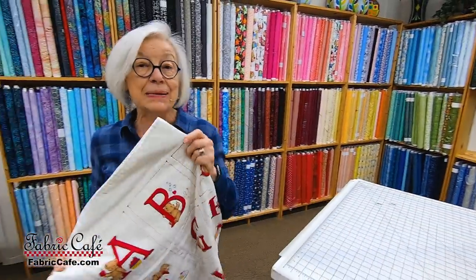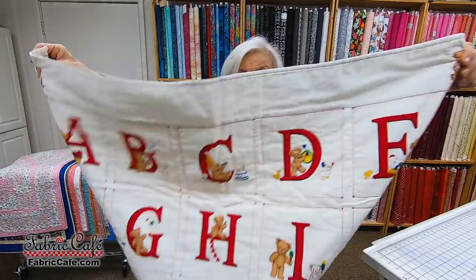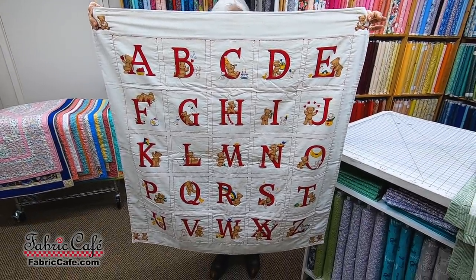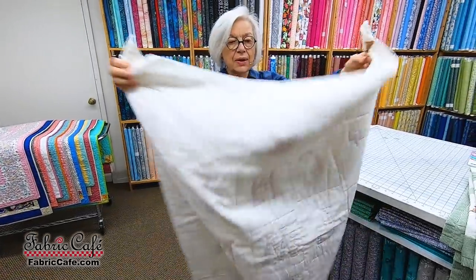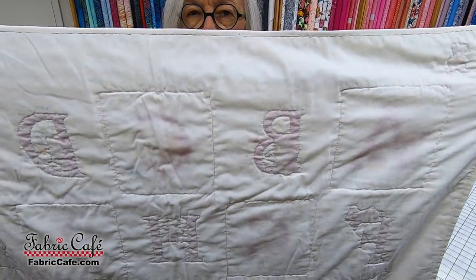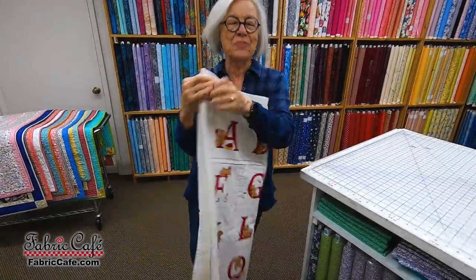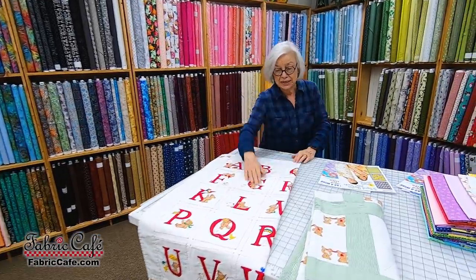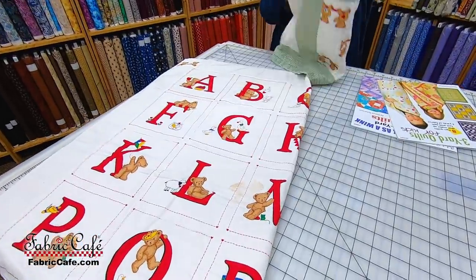The other quilt I made right off the bat was just using a panel with a bear theme, and I still hand quilted it. Let me show you the back so you can know that no matter how much you do on your first quilt, it will not be quite as good as your latter quilts. This one even has a stain on it, but I told my daughter not to worry — they were well used and loved.